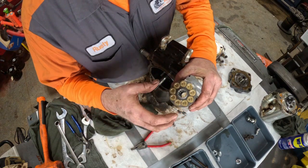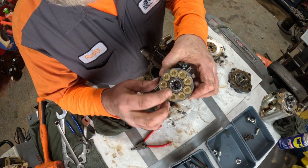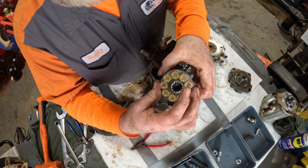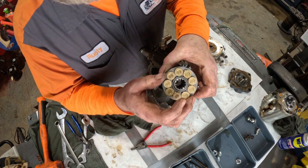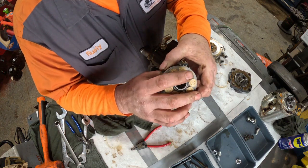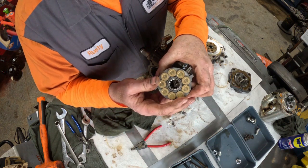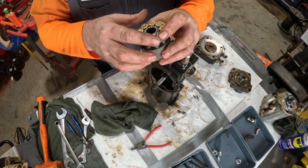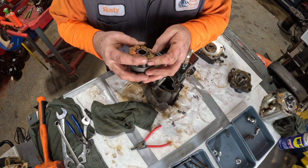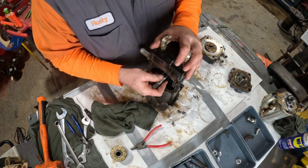If it pulls apart, there are three little pins that hold a ring up off of the top of the drum here. If this pulls apart when you pull it out, you need to make sure you don't lose those pins. Looking for imperfections in this — it looks pretty good. Nothing that will catch a finger.